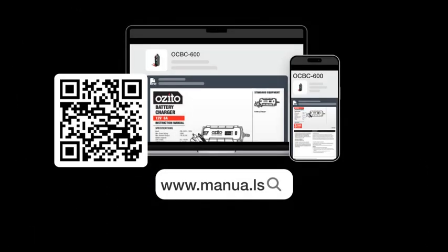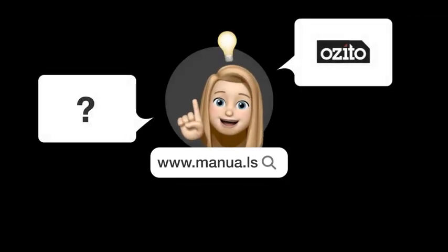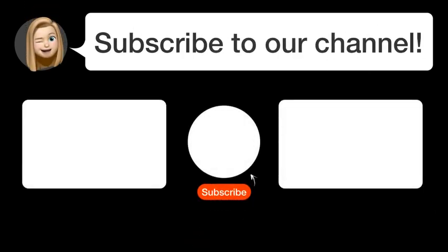Still need help? Visit our website for the complete manual. There you will also find questions and answers from other ASIDO users. Did you find this video helpful?